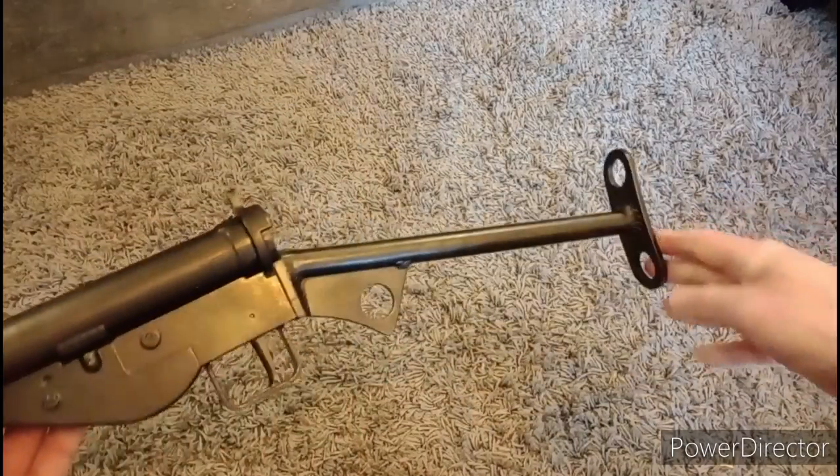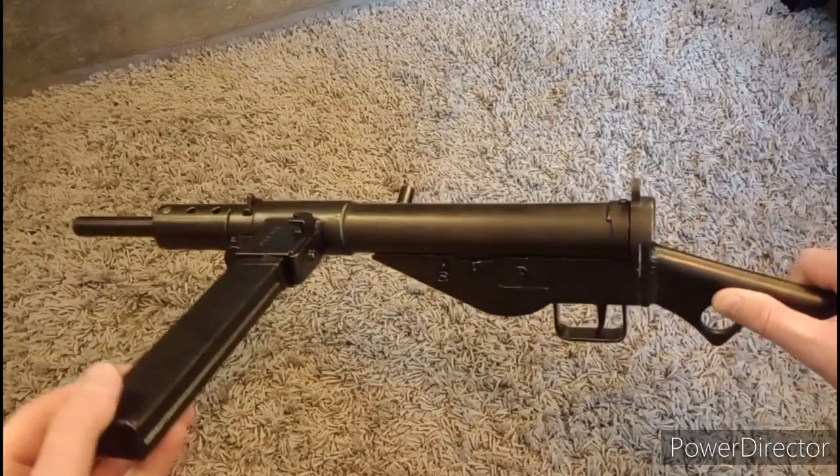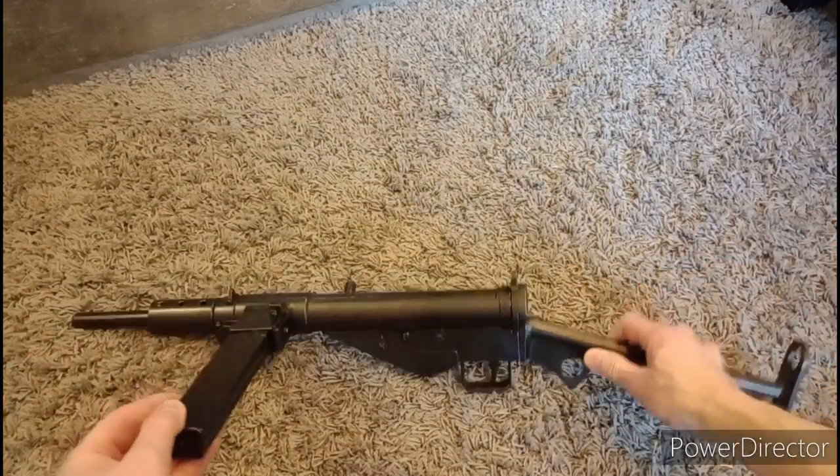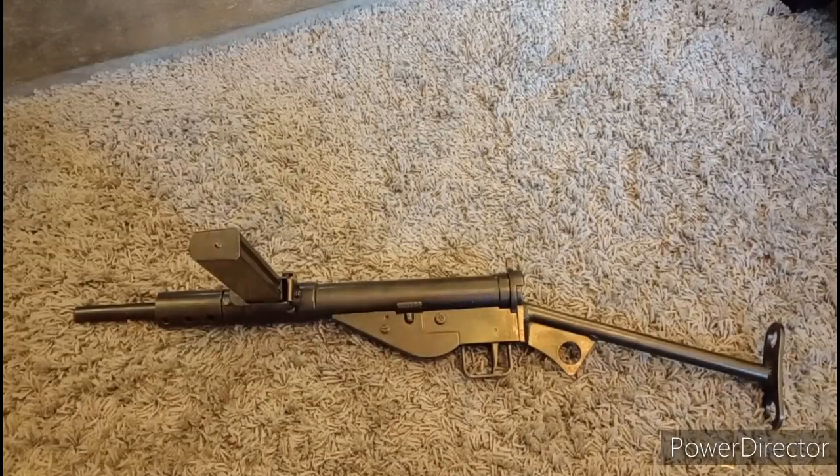Denix's Sten gun. There she is. What can you do to up the realism on it and tweak it really, because let's face it, half of the joy of guns and things that look like guns is playing with them and making little alterations.